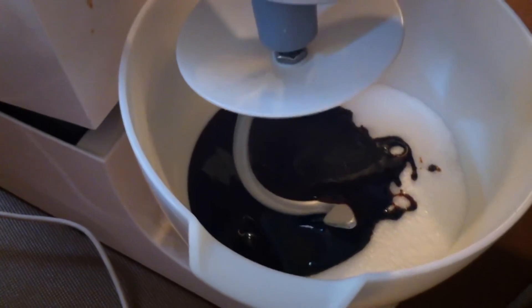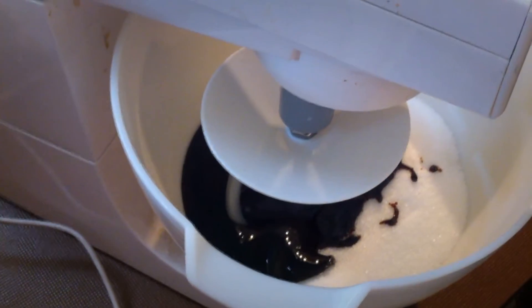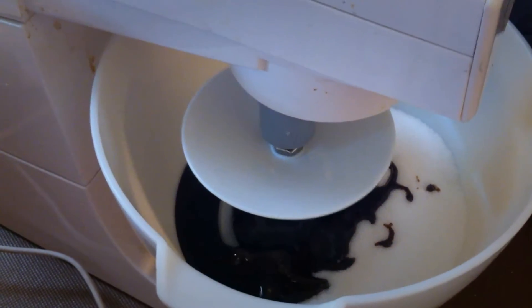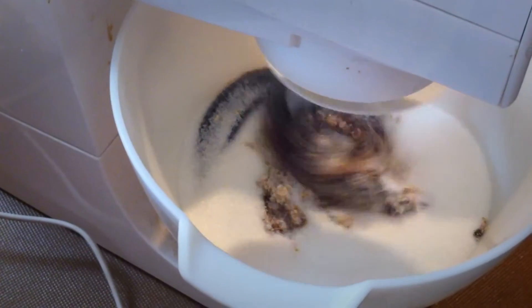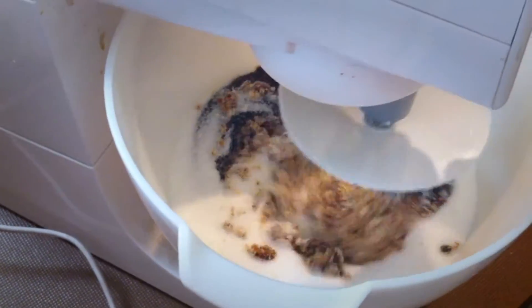Hugo's just putting down the mixing arm until it clicks. And now we just put it on minimum. Let's roll that around and watch it turning into brown sugar.